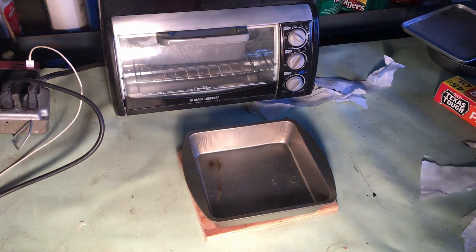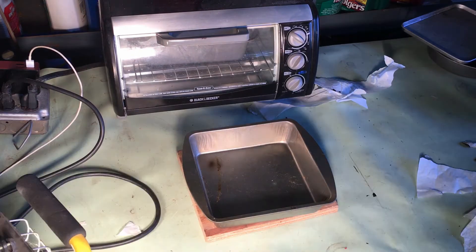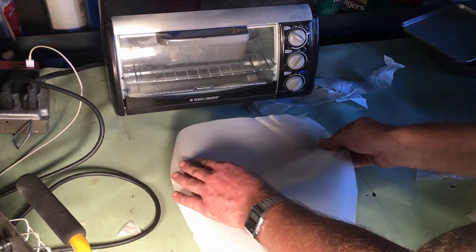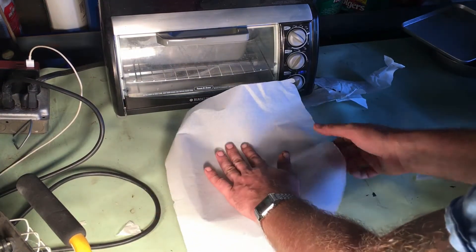Goodwill is where I've bought all of my ovens and all of my baking molds. Now I'm preparing the square shaped mold, which will be the final one that I make my plate with.